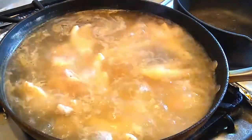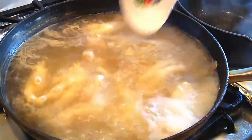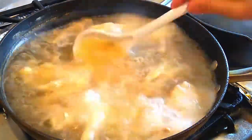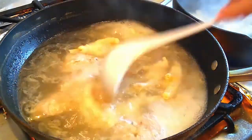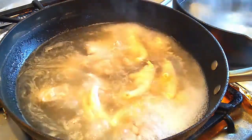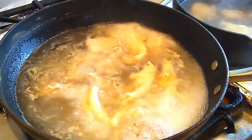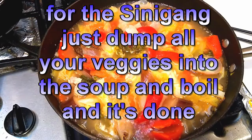Alright, now comes the fork in the road because I'm making two soups. I'm going to proceed to scoop half of the soup into a pot — that's about half. So the other one I'm going to start cooking by itself on a separate one.